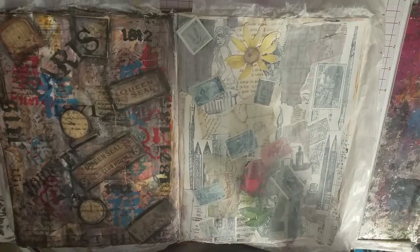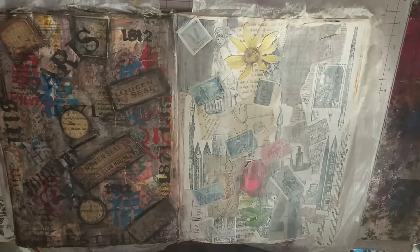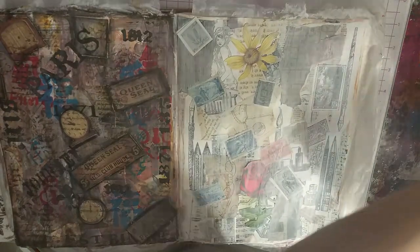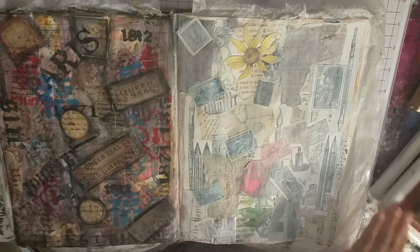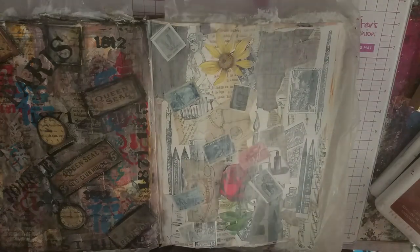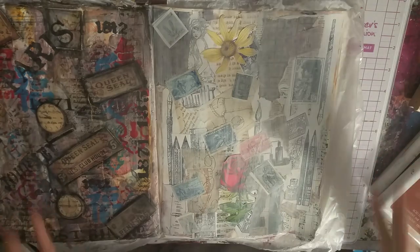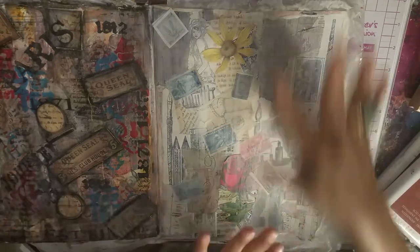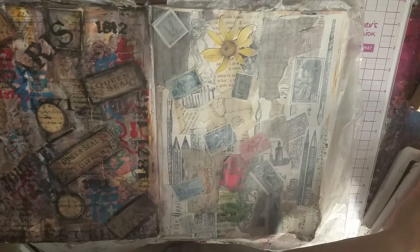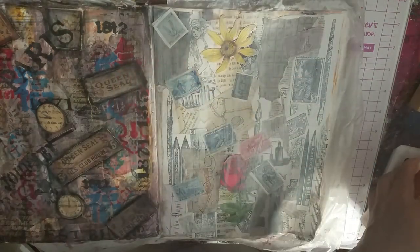This is all nice and dry. Get ready — we've got a ton of layers going on here. Let me get my stamps out. I'm not going to zoom in; I want to work zoomed out so you can see what I'm doing. At the end I'll go over both pages and zoom in so you can really see things.